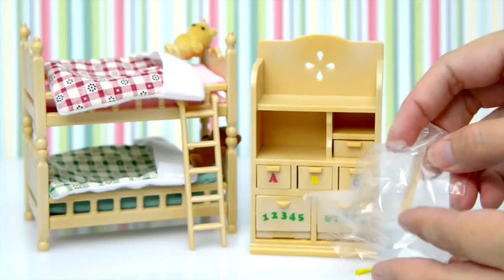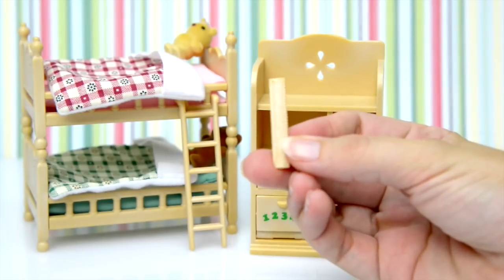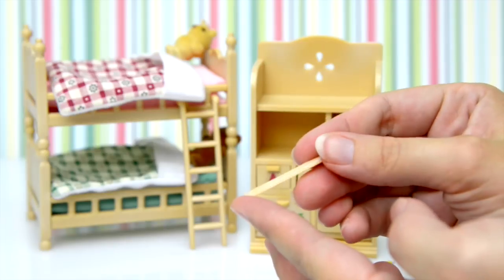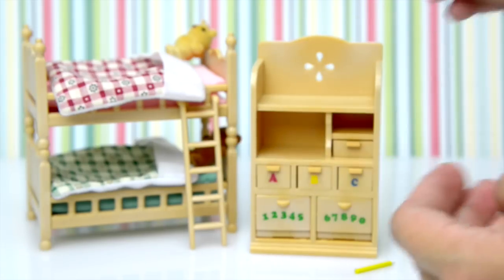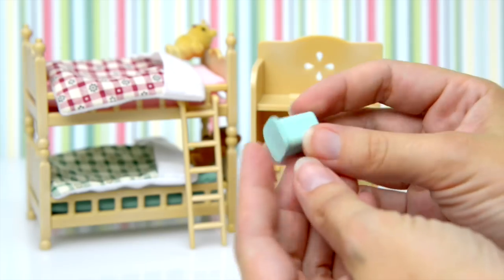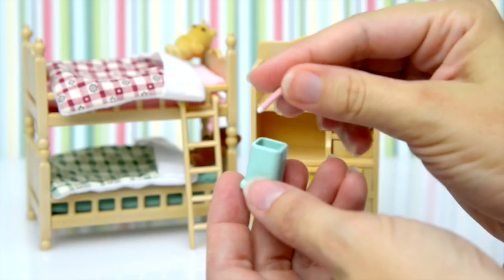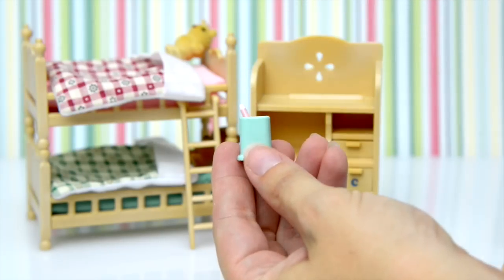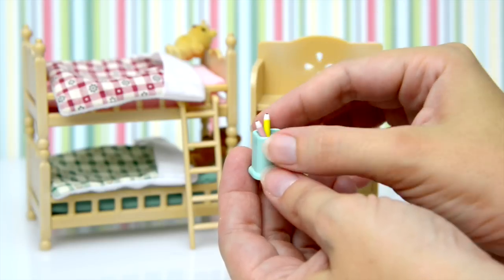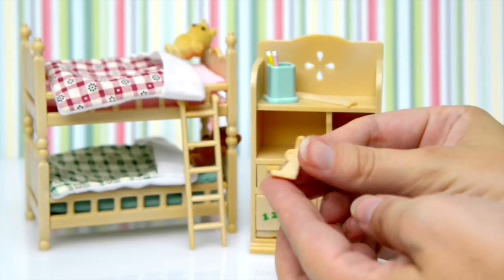Now we've got oodles of little tiny things that go on this, so let's get them open. So many tiny things — I have to make sure I don't leave any of them in the packaging. What's this one? Can you see the little notches on it? It's an old-fashioned wooden ruler — that's going to come in handy at homework time when they have to rule all their margins. This little green pop thing is a pencil holder, because it comes with two cute little pencils — a pink one and a yellow one. They're lead pencils for doing your homework.